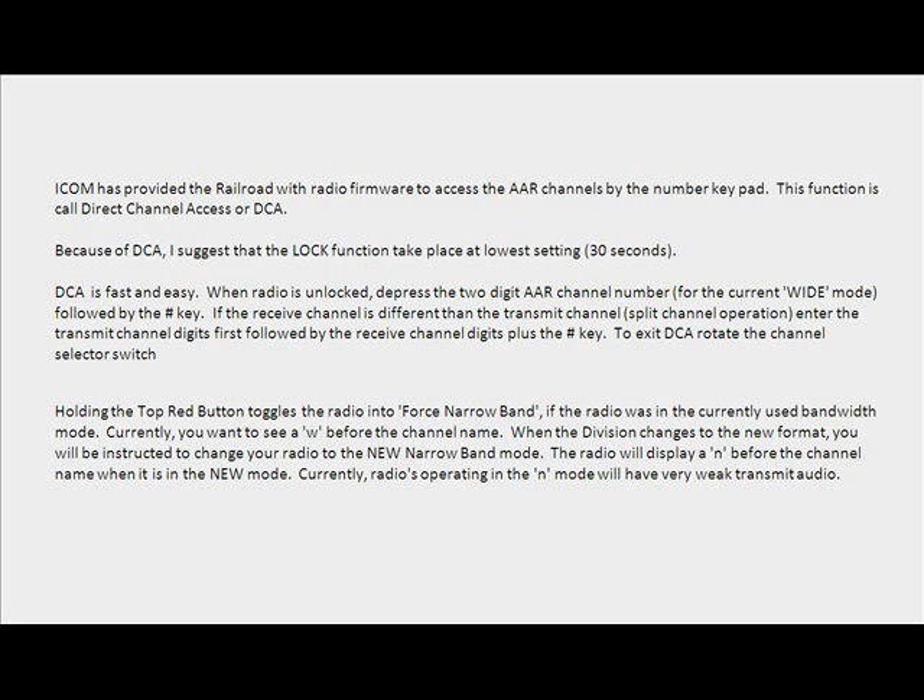When the radio is unlocked, depress the two-digit AAR channel number for the current wide mode, followed by the number sign key. If the receive channel is different than the transmit channel — split channel operation — enter the transmit channel digits first followed by the receive channel digits plus the number sign key.